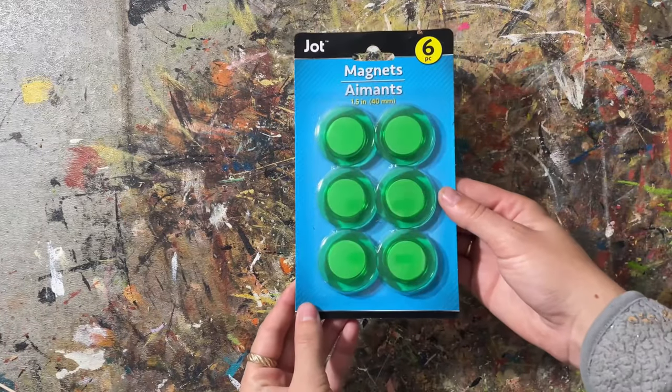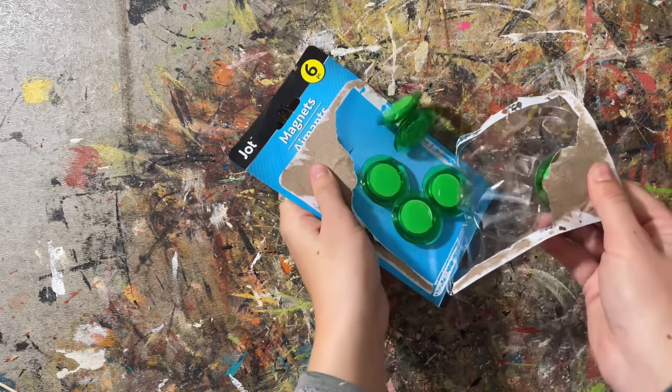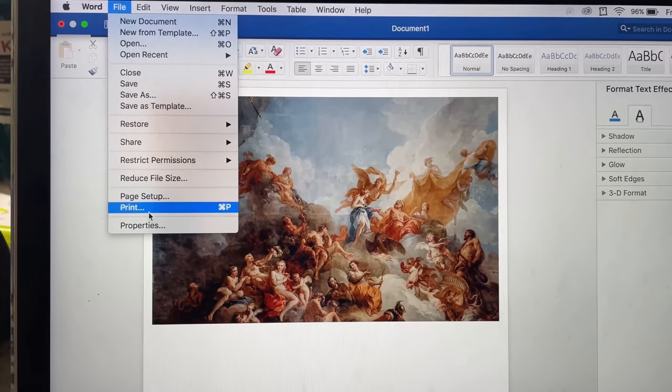This next gift is so cheap and simple, and as I said, customizable. I customized some magnets, but you can do whatever you want. I did a painting, but you could do someone's favorite sports team, little pictures of their animals — whatever they'd want on their fridge. That personal touch is really going to take it to the next level, and it's totally foolproof. I started out with a pack of six magnets from Dollar Tree, then chose an image I wanted on the magnets.